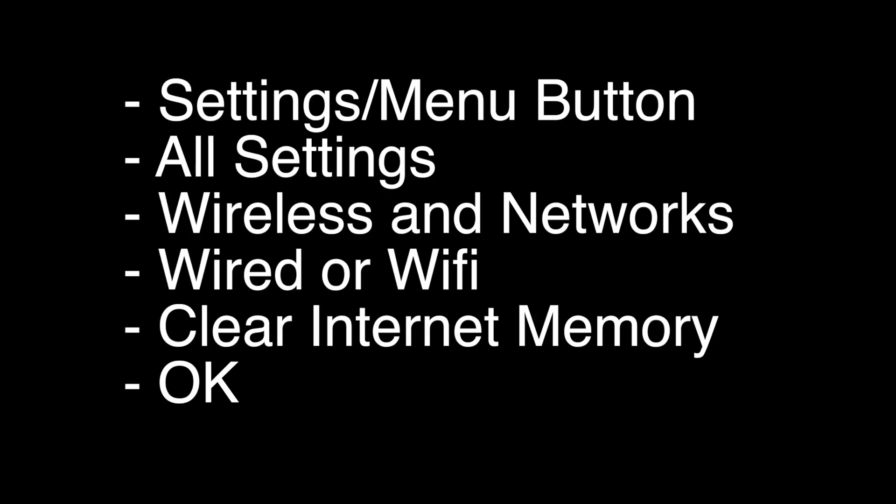You want to press the Settings or Menu button on your remote. Go to All Settings, Wireless and Networks, Wired or Wi-Fi. Select Clear Internet Memory and select OK. If your Hulu is working again, great. If not, this last fix should almost definitely fix your problem.